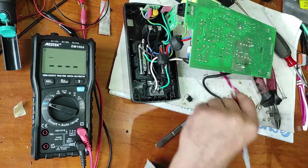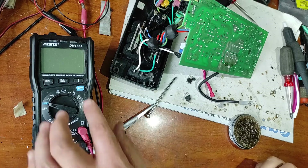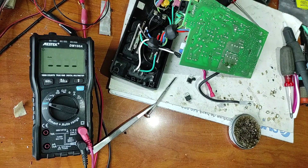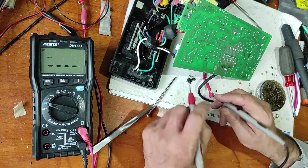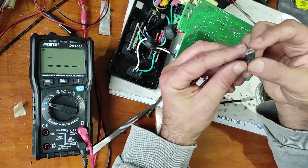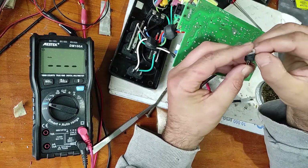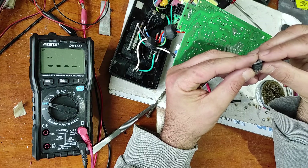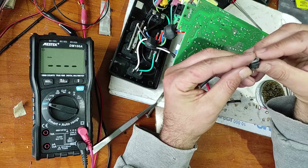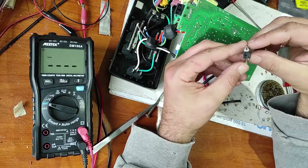Let's take this out. I've taken out this transistor, this MOSFET. Now let's measure again. It seems that my hunch was good — this second MOSFET is also faulty, and you can see there is a burn here. The good part is that I can see the model of this MOSFET. Now I will search for two MOSFETs like this to replace.